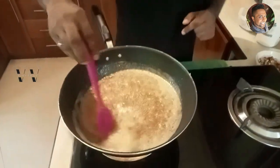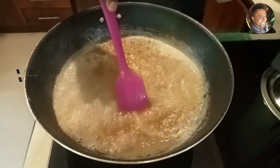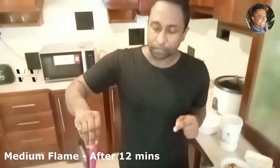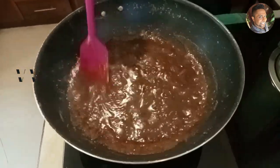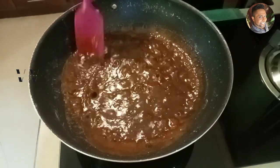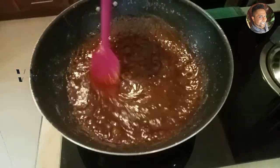It has come to a boil — reduce the flame to medium and let it thicken again. After about 12 minutes this is how it looks. Give it another 3 minutes and then we can add the first extract coconut milk.